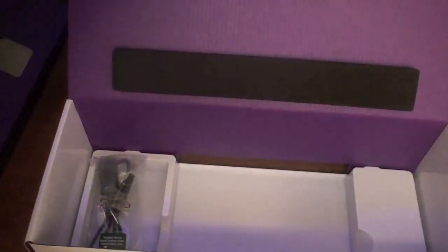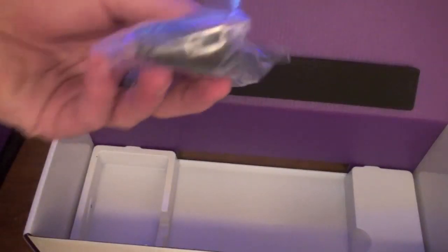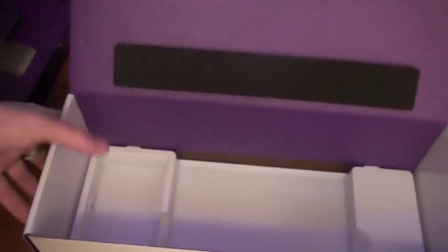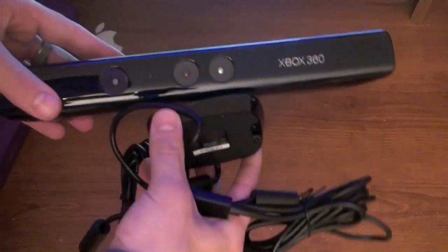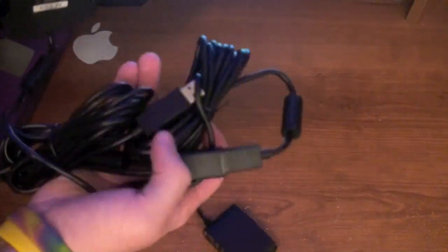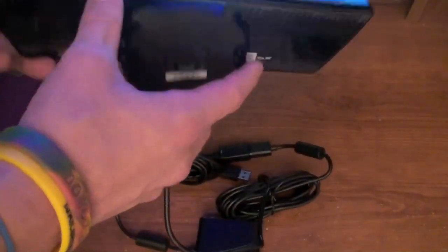Let's pull it out. Looks like there's some stuff underneath here. We've got an Xbox 360 wire — oh, it's actually a USB. And that looks like it's about all that comes in this thing. So here's Kinect itself. Let's take a look at the device. We've got the power cable right here, and it looks like it's got some USB plug-ins.